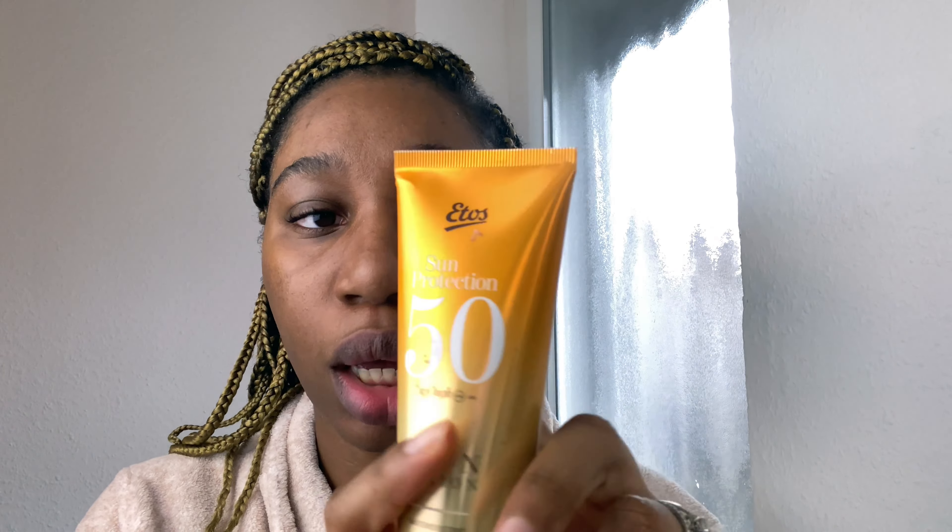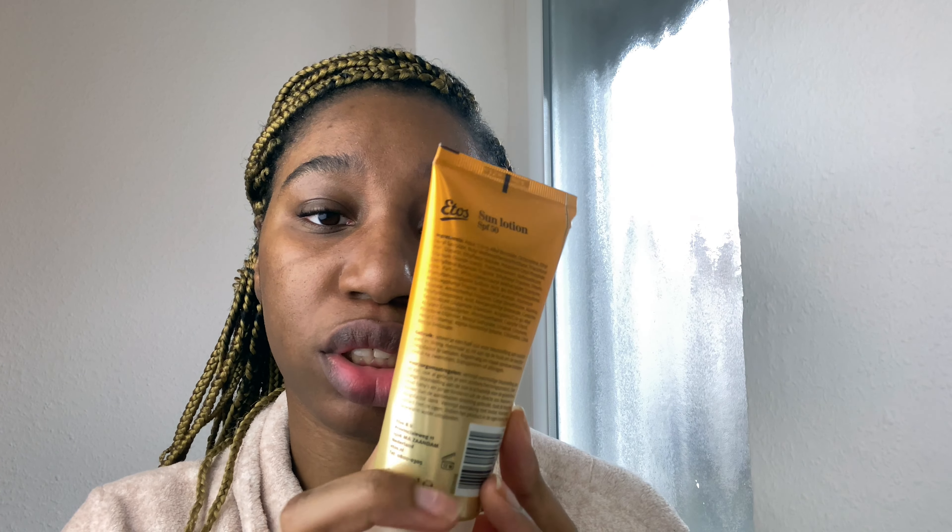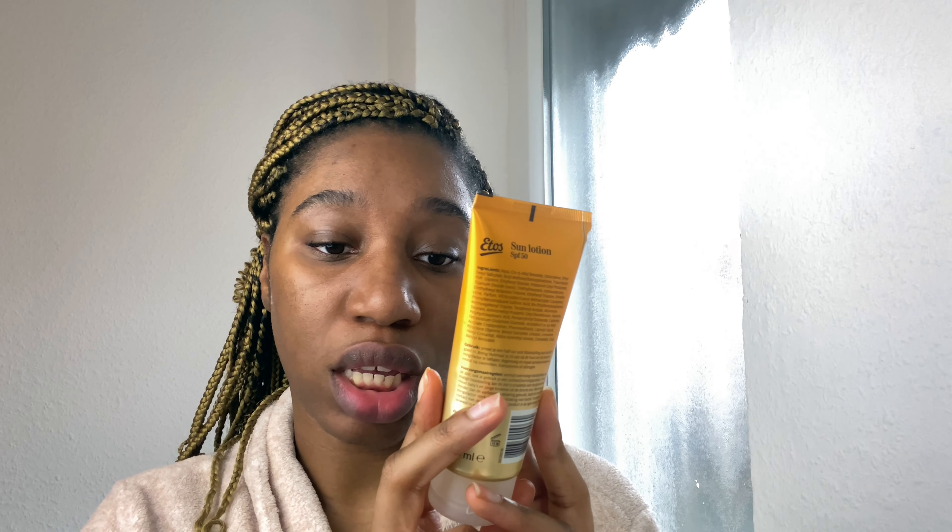One thing I was taught especially when I went to do my dermaplaning professionally was that you are not supposed to be exposed to sunlight too much, at least for the first two to three days after dermaplaning. So I'm going to go in with my very simple sunscreen — I got this in the Netherlands, it's from Ethos, SPF 50 sun protection.